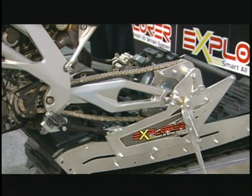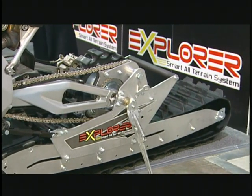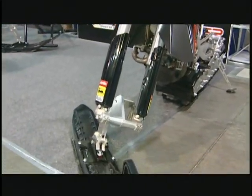The track of the Explorer is 109 by 11.5, which gives you a 575 square inch footprint and is fully adjustable with easily accessible bolts on the side of the rails.